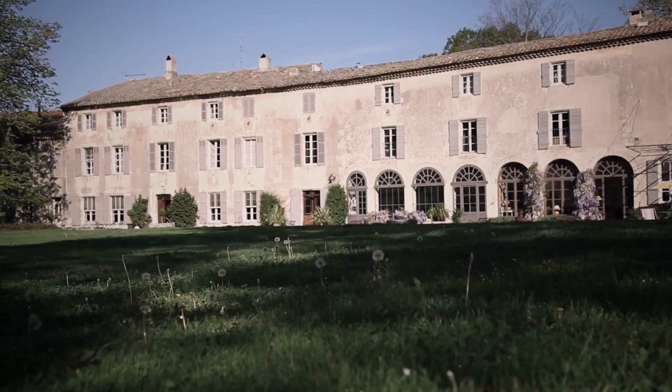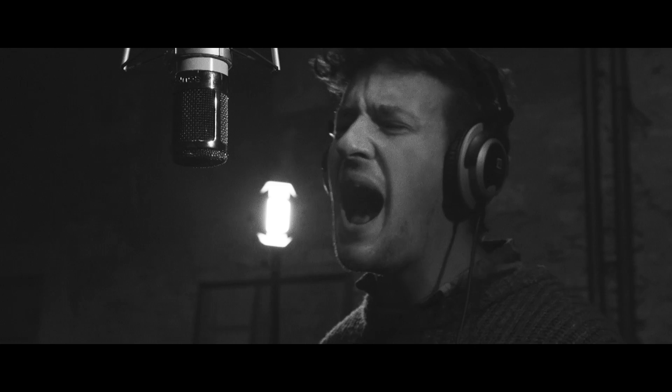I'm at Studio La Fabrique. The band Rat the Magnificent have agreed to play some songs for us, and I'm going to show you my normal working methods for recording, mixing, and finally producing a finished stereo master for an analog recording session.